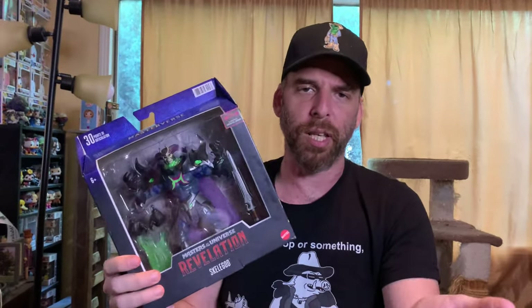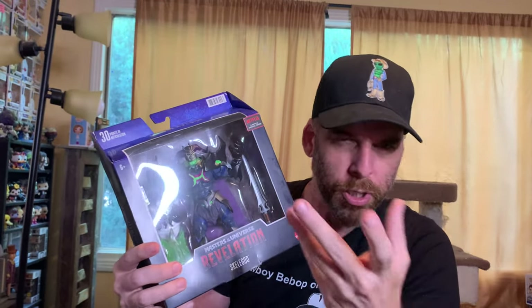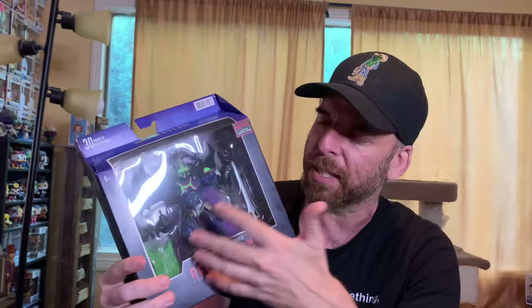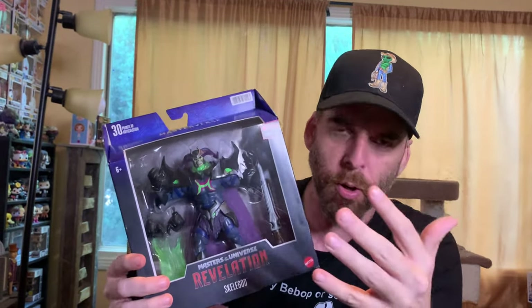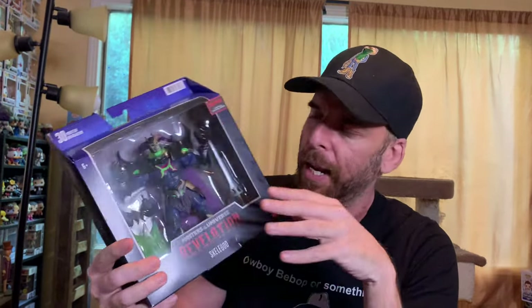Before we open it up, my guess — and I think a lot of people share this — is that this is some kind of amalgamation of both power swords, where Skeletor gets He-Man's power. It looks like some kind of final form, like an end-of-series Super Saiyan Skeletor. These are just guesses, but it looks like an endgame form.